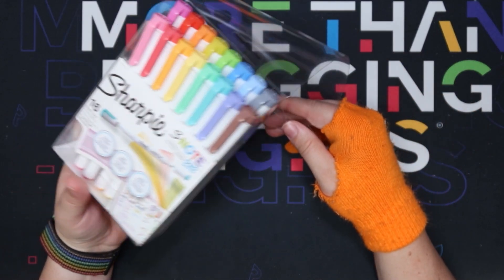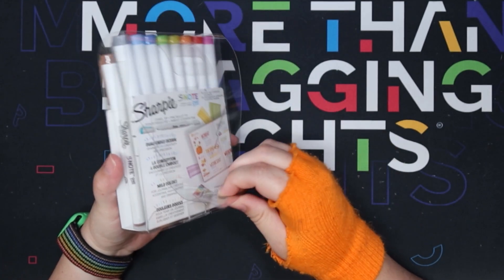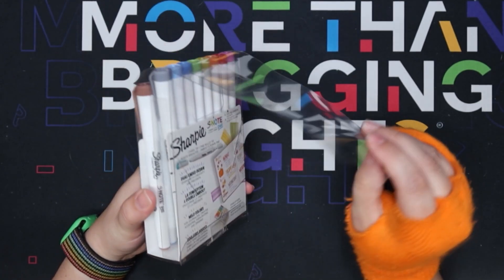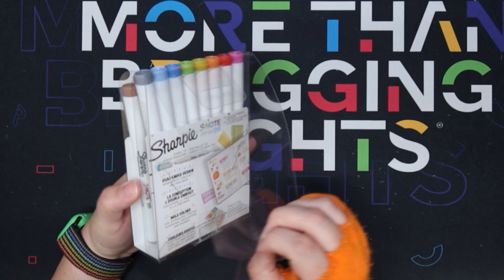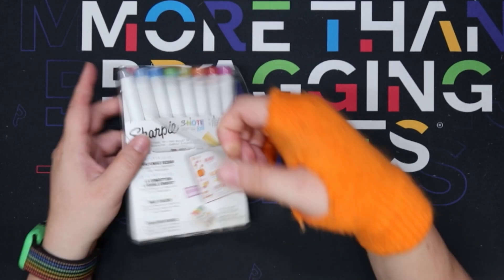I certainly am not going to keep this plastic once I figure out where I'm sorting it away to. But if you do keep the containers that everything comes in, let me know because I feel like nobody does that.